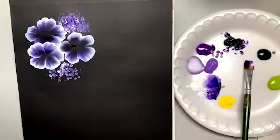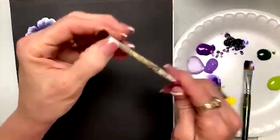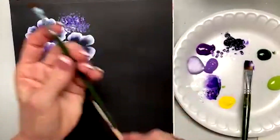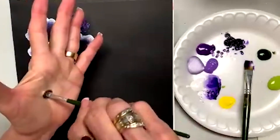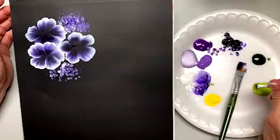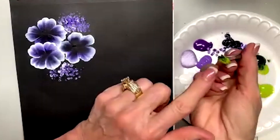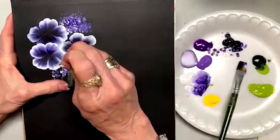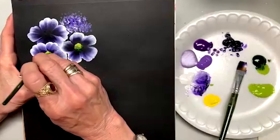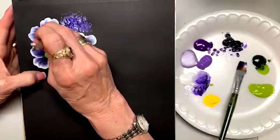Now let me show you the center. I'm using a quarter-inch scruffy brush — the green-handled ones that come in my value pack. You're going to fluff this brush. I'm going to pounce some citrus, then one edge is going to have sap green — just one little edge, all citrus and a little bit of sap. Hold the sap down to the bottom and carefully pounce this tight, rocking it from left to right like a smile right underneath, and that gives you the dark of the center.